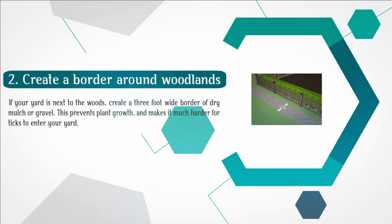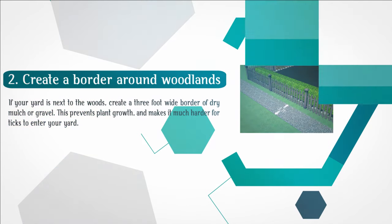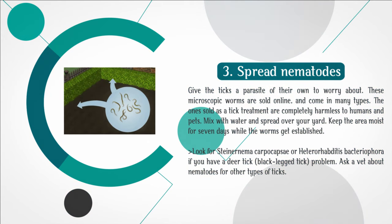Step 2: Create a border around woodlands. If your yard is next to the woods, create a three-foot-wide border of dry mulch or gravel. This prevents plant growth and makes it much harder for ticks to enter your yard. Step 3: Spread nematodes. These microscopic worms are sold online and come in many types. The ones sold as a tick treatment are completely harmless to humans and pets. Mix with water and spread over your yard. Keep the area moist for seven days while the worms get established. Look for Steinernema carpocapsae or Heterorhabditis bacteriophora if you have a deer tick problem. Ask a vet about nematodes for other types of ticks.